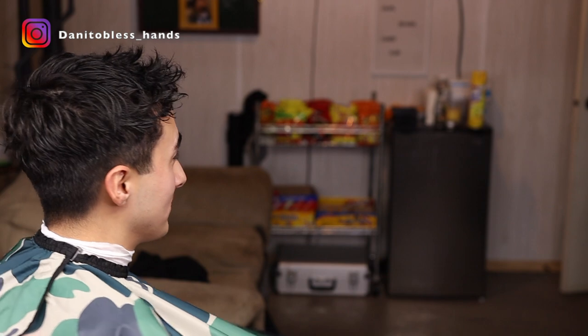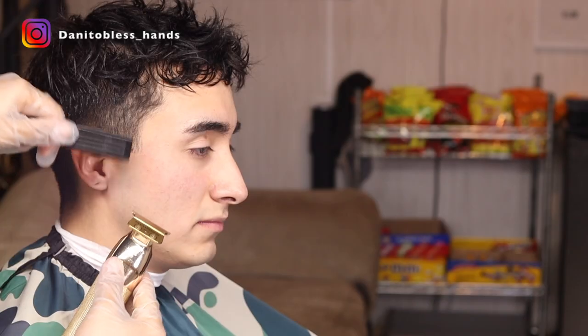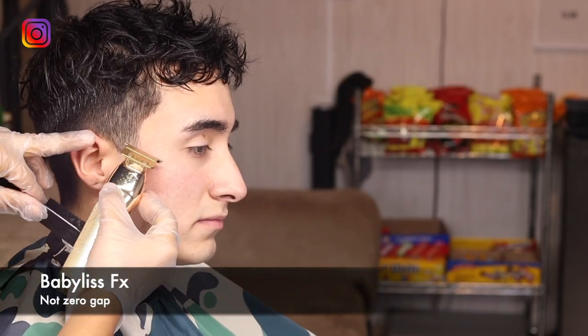What's up YouTube, welcome back to another video. Today we're going to be doing a low drop fade, and we're keeping the length on top. To start off this haircut, we're going to be setting in our bald guideline.